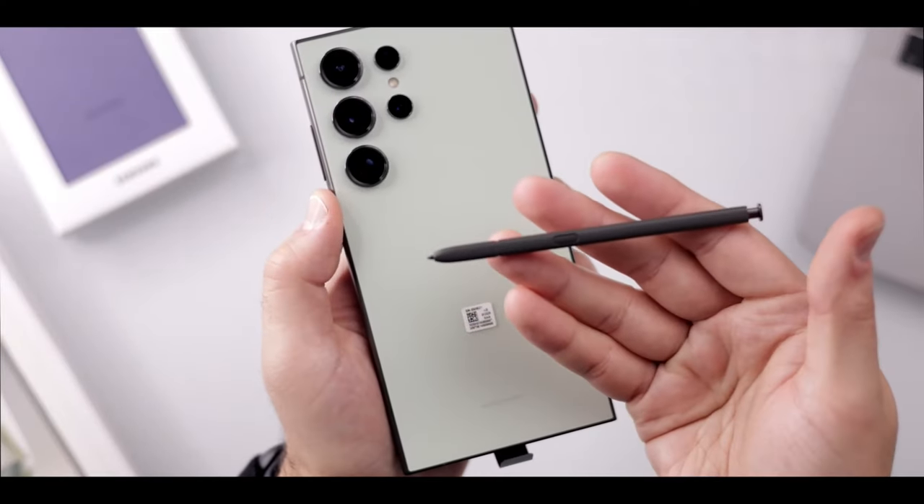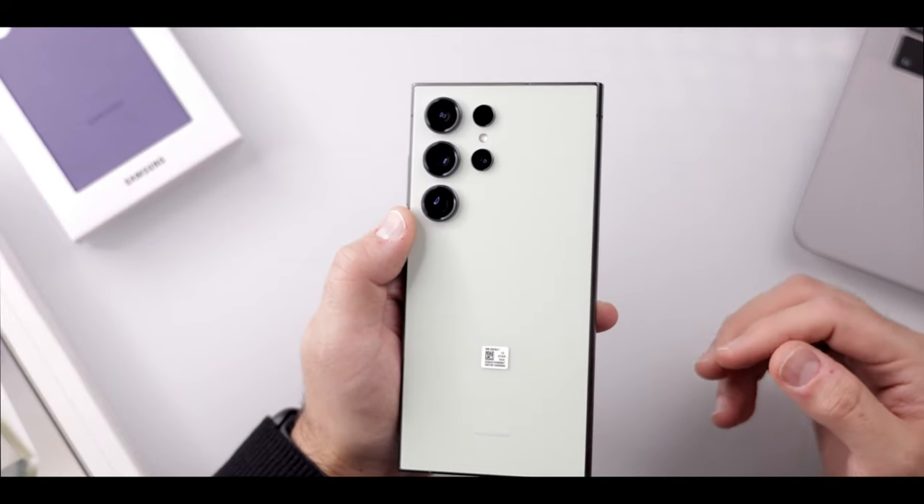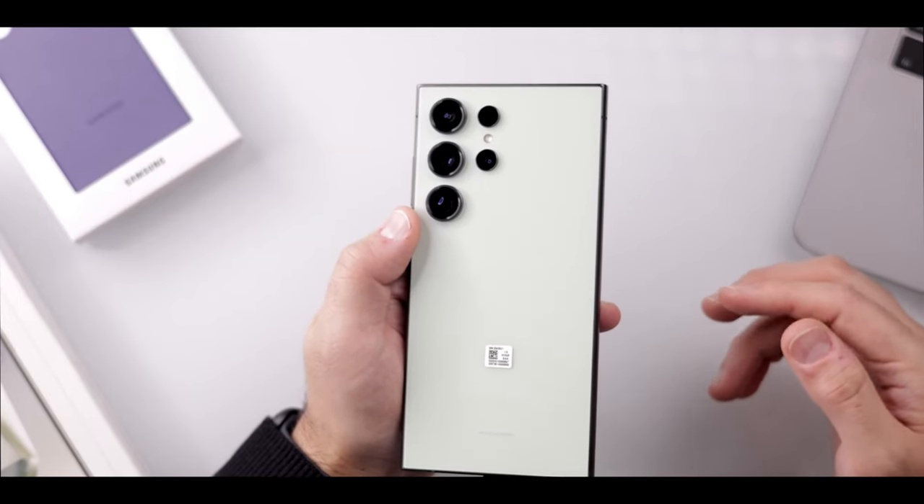The device also comes with a matching S-Pen, which is a stylus that lets you write, draw, and control your phone with precision and ease.